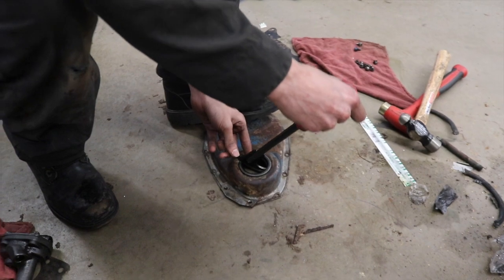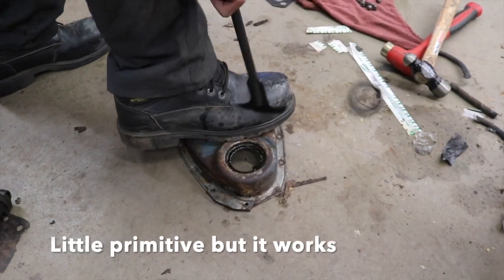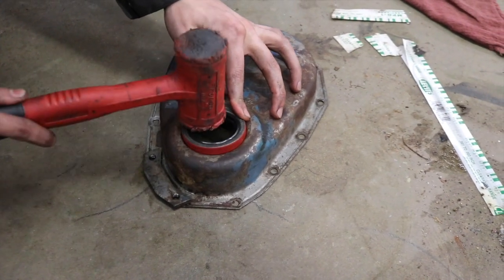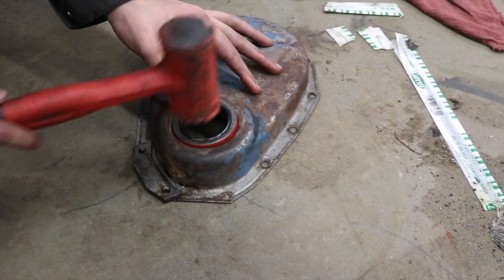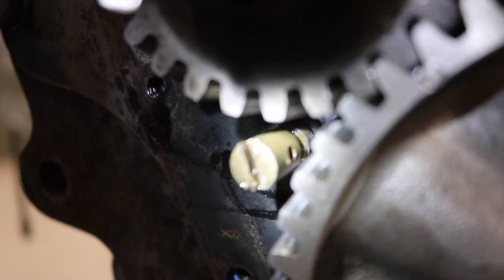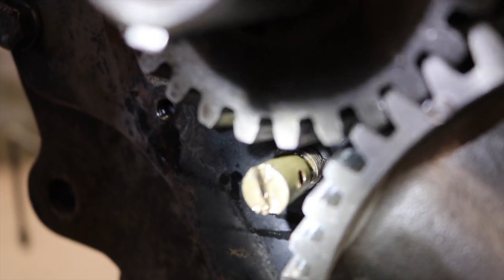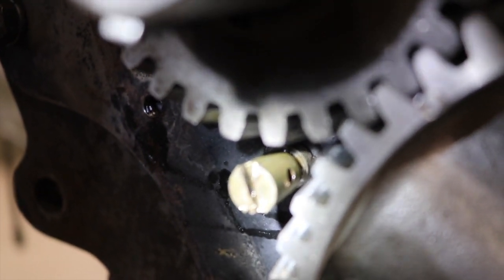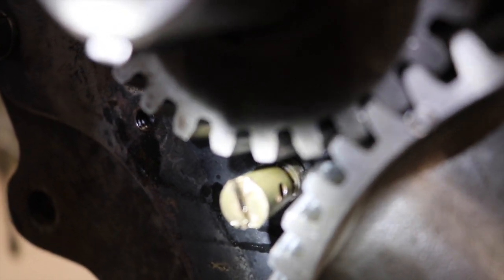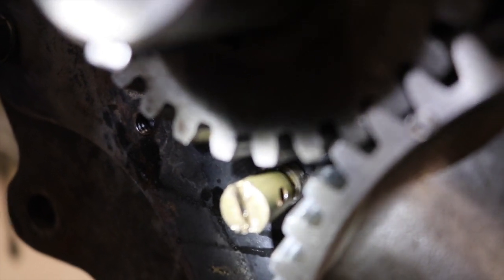Kevin's using a seal puller to pull the front cover seal out. We're going to replace it with a new one before putting it on the engine. Now he puts the new seal in. That brass screw-looking piece feeds oil to the timing gear. You can see that little hole there at about 3 o'clock. As the engine is running, it gets oil pressure from behind it, kind of like a jet in a carburetor, and then it sprays oil directly onto the gear.